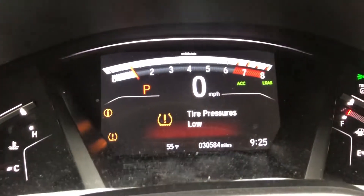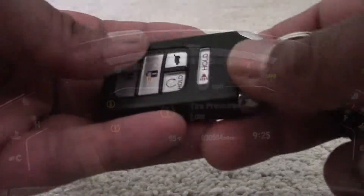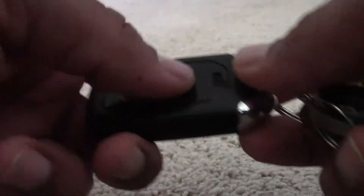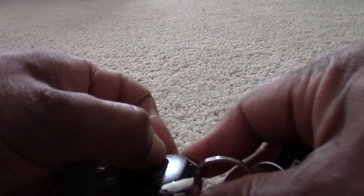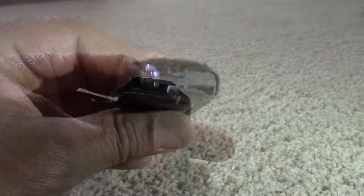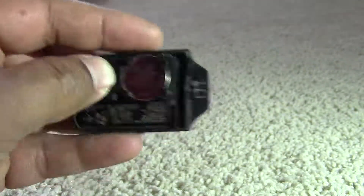My Honda CR-V key remote battery was showing a warning message for a few days, and today I had to go to Lowe's for a few things. I bought this CR-2032 3-volt battery to replace the key battery. It cost me $6 for a 2-pack.